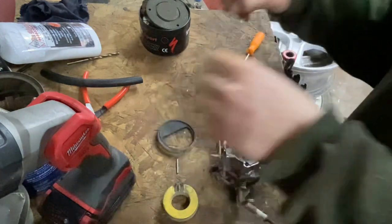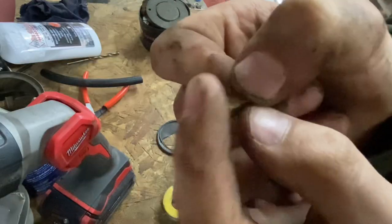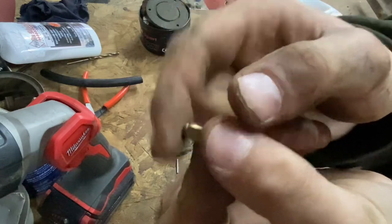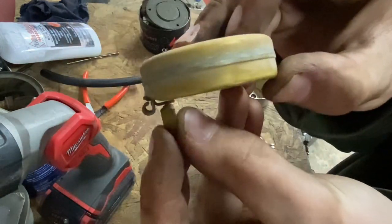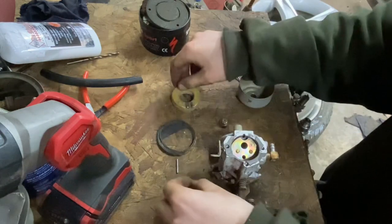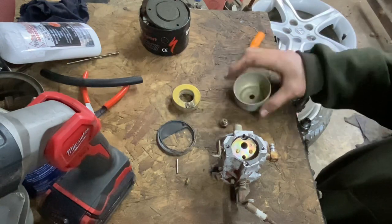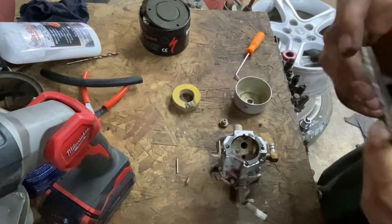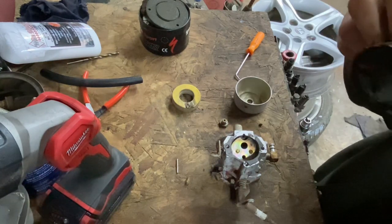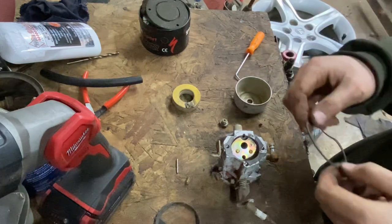The needle - you can see the rubber tip on it is kind of falling off. And it's missing the little bottom retainer piece that clips onto the float. I think I'm going to try and find a carb rebuild kit. Hopefully it's not too expensive because all I really need is that needle and a bowl gasket. I could technically reuse the gasket, but I still don't have a needle.